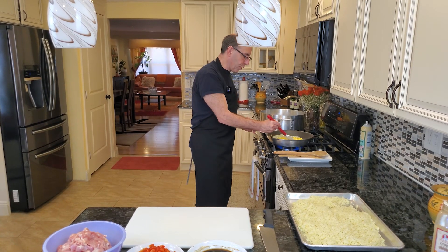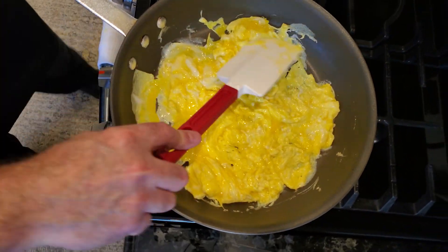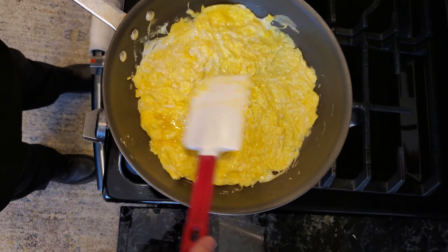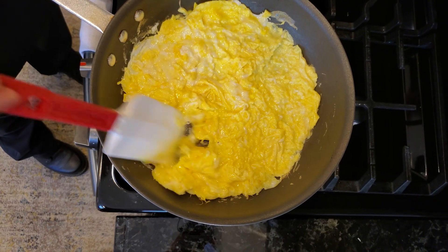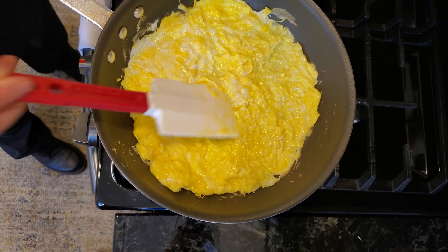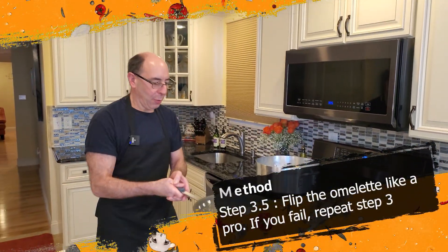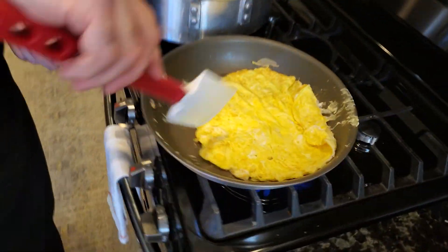Basically I'm just making a large omelet. Once this comes together I'm just gonna smooth it out so it's a nice even layer, and then we're just gonna be dicing this up. It's still a little eggy so I'm moving that around. I've never flipped an omelet this big — let's give it a shot. And there it is!